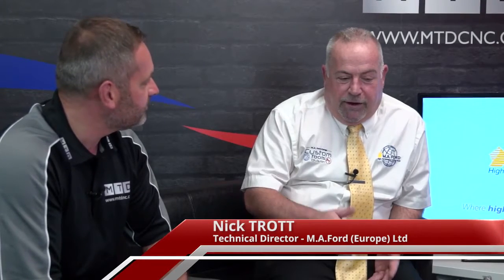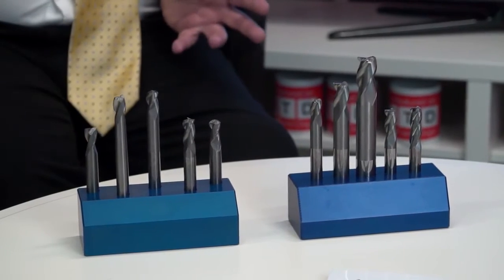You're quite right, they are designed for aluminium. The aluminium program we've put together over the last few years has very much centered around the aerospace industry. If you look at our product range and catalogue, it's very much the corner radiuses which are available, and the neck lengths — we have tools with reduced necks so we can get down to deeper areas.